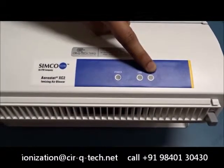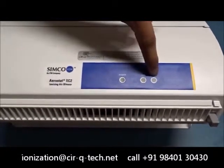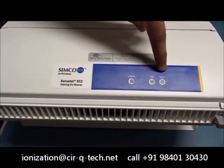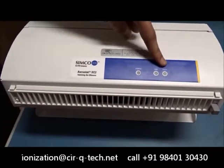We also have a fault indicator. In the rare case that the unit has developed some kind of fault, this light will show up to tell you that there is something wrong with the unit and it needs to be immediately serviced or repaired.